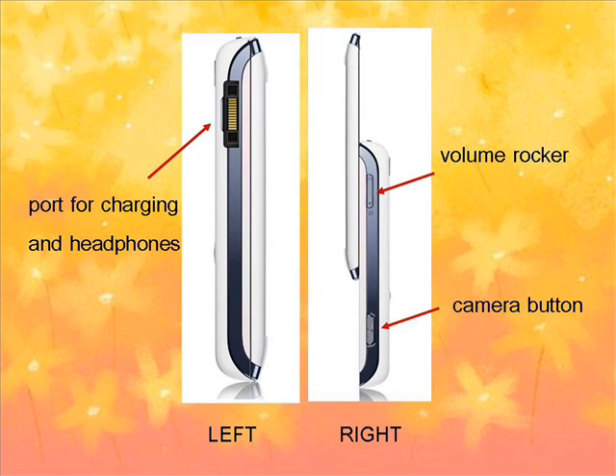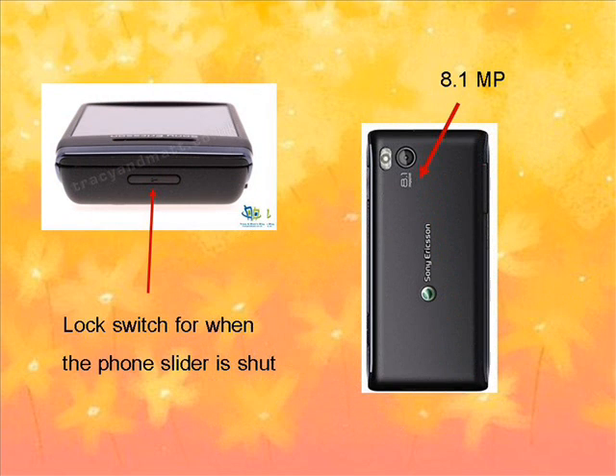On the left of the phone, there's the universal Sony Ericsson port for charging and headphones, while on the right side are the quick camera button and the volume buttons. The top of the phone hides the lock switch for when the phone slider is shut.